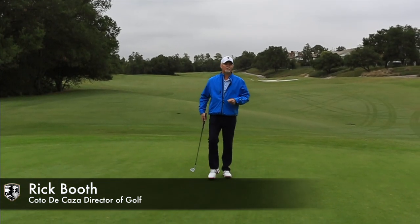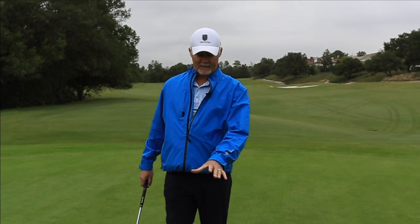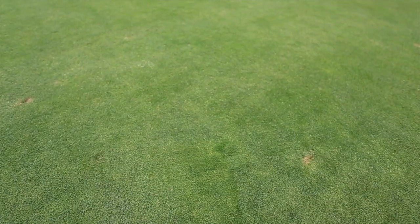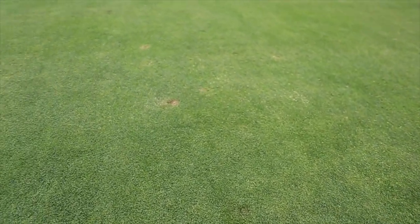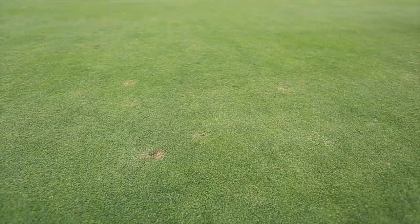My name is Rick Booth. I'm the director of golf here at Cota de Casa Golf and Racquet Club. Another issue we have here at Cota are ball marks. I'm going to show you how to repair a ball mark. What you're seeing here is a ball mark that was not repaired properly. As you can see, it takes anywhere from seven to ten days to repair. If you repair your ball marks properly, it's only about a 24-hour process.